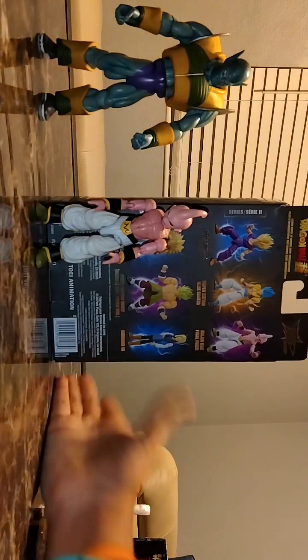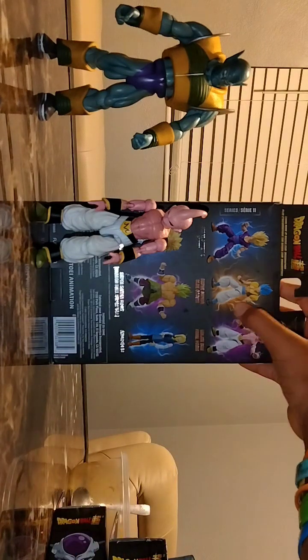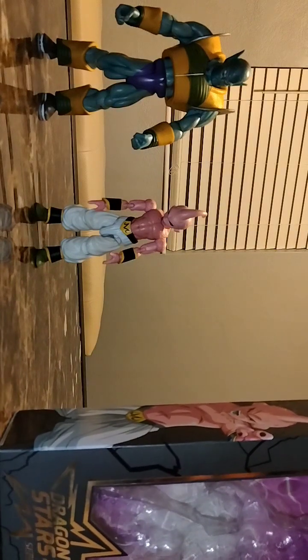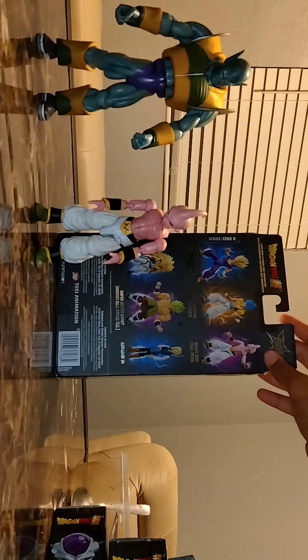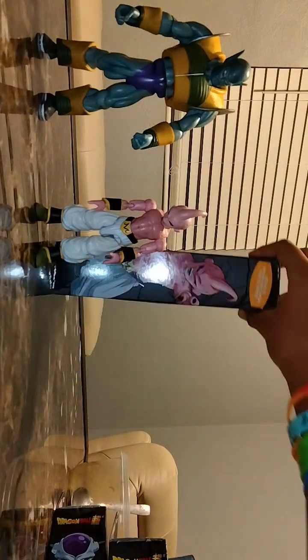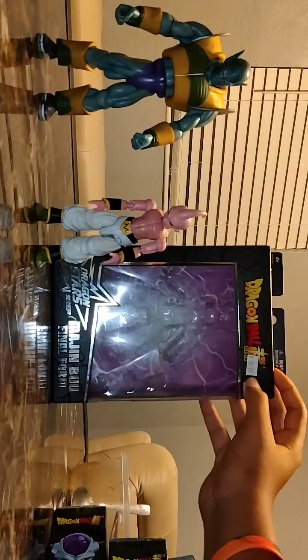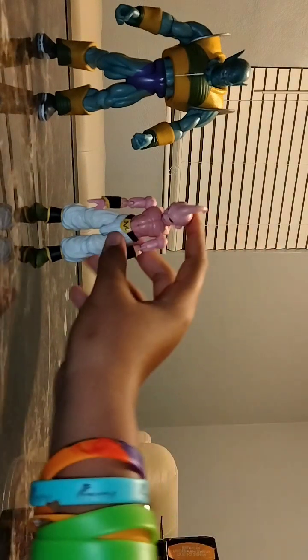I'm trying to get Super Saiyan 2 Gohan, Gotenks, Broly, Android 18. I already have Gogeta but I had to give it to one of my friends because he wanted it. Gogeta is too big — he can barely fit in the screen and my friend lost his feet. Majin Boo Final Form was $39.99 — that's over 40 bucks. He's a great figure and I had to add him to my collection.